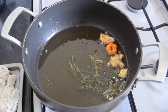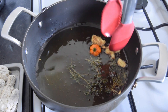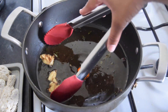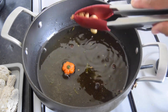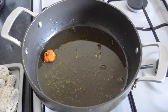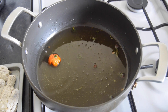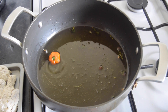The oil is heating up nicely — you can tell because the garlic and ginger have browned. I'm going to take those out along with the garlic and ginger. I'm frying these on medium to low heat, covered for about seven minutes, and then I'll take the cover off and let them brown. Let's put the first batch in.